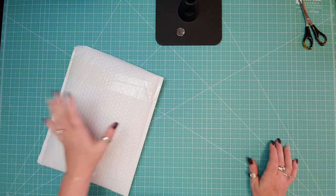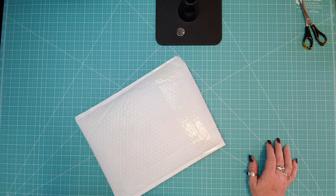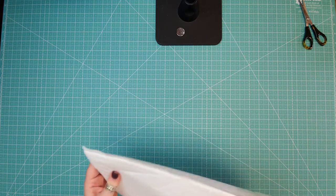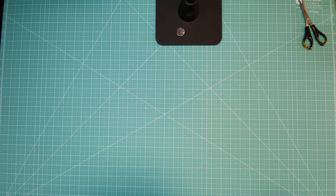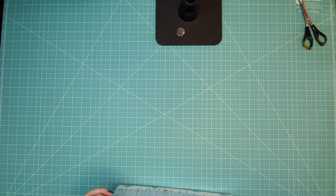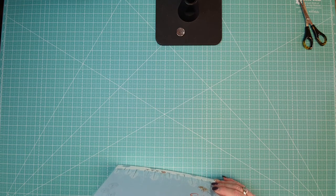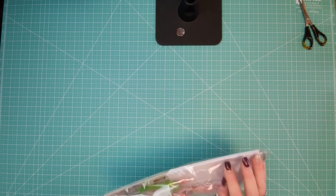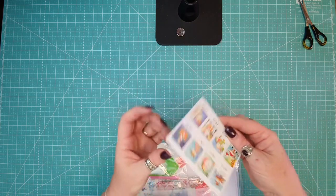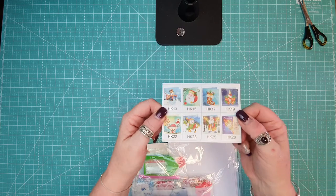I've got another unboxing today — it's a diamond painting unboxing! This one came from Paint with Diamonds. I ordered these before Christmas for next Christmas, so these are cute little Christmas cards. You get a pack of eight, and that's the designs you get.